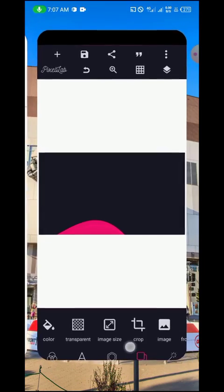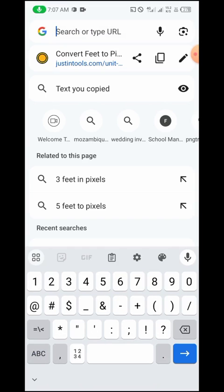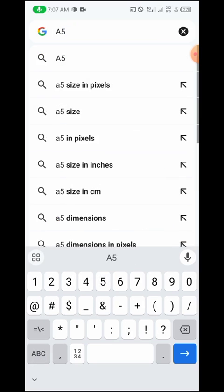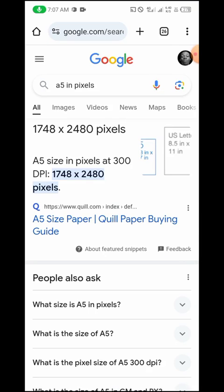This method works for any size — four by five feet, any feet-based measurements — just convert them to pixels. You can also search for standard paper sizes like A4, A5, and so on directly in pixels on Google. Basically your job is to get the pixel dimensions, put them into Pixellab, make your designs, and then the printing press handles the actual printing.